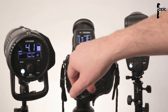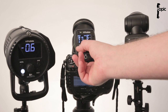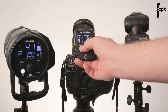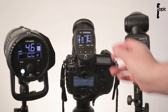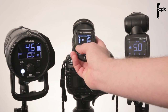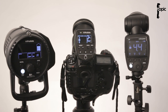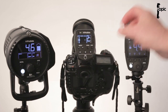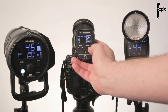TTL mode works great as a slave. I can dial in compensations — selecting group A shows the compensation level on the remote's display, but switching to group B and dialing in compensations doesn't show on the rear display, though it does influence the setting. In manual mode with group B selected, dialing in settings reflects on the display of the A1. I can also switch the modeling lamp on and off, and switch the head off, all from the remote.